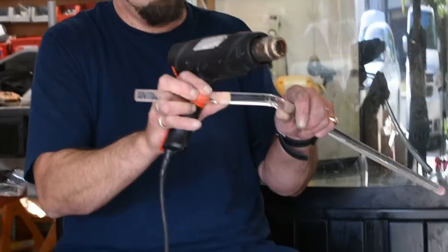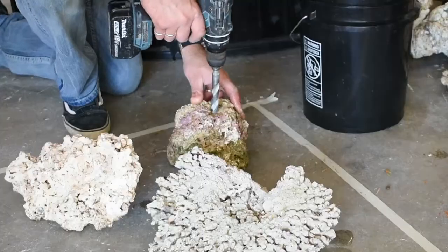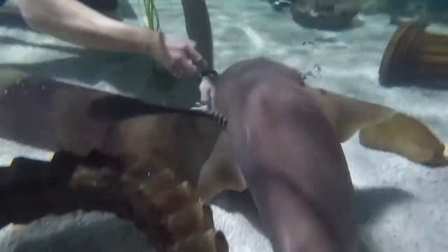Hey guys, this is Bruce. Welcome to the Aquarium Life. So you're probably wondering what I'm doing in this playroom right here. Well, I'm in my girls' room and today we're going to do a video on the betta fish.